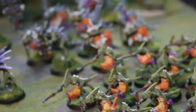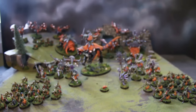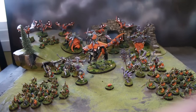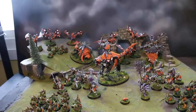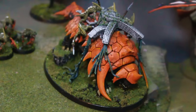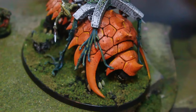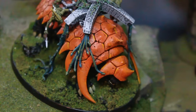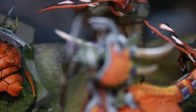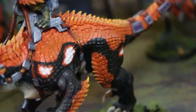First off, this is a Skink Star Priest — this is the new plastic kit that's out, definitely an auto-include in any Seraphon army. Next is a converted Astrolith Bearer; these are pieces from the now out-of-print Tomb Kings range, so we just cut everything and put it together in a different way.